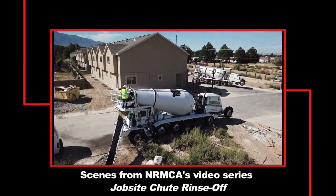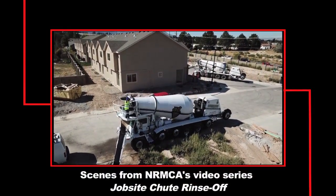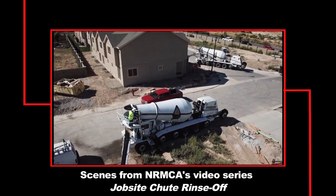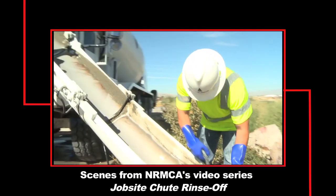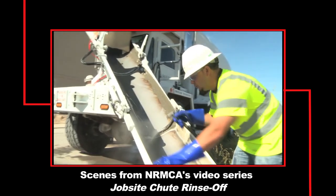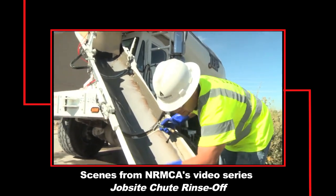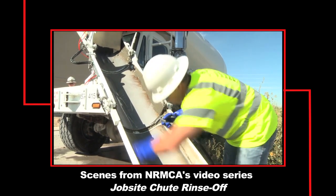As you know, NRMCA's video series titled Jobsite Chute Rinse-Off dealt with how to manage post-delivery rinse-off of concrete remnants on mixer truck chutes and where to perform those activities. However, all of this concerned activity strictly performed at job sites.